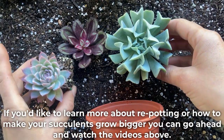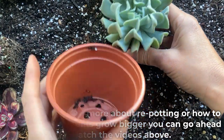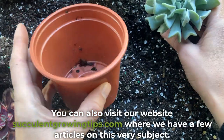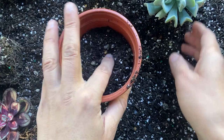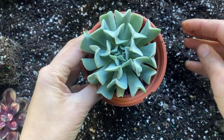If you'd like to learn more about repotting or how to make your succulents grow bigger, you can go ahead and watch the videos above. You can also visit our website, succulentgrowingtips.com, where we have a few articles on this very subject. And that's it for today — I hope you found this video useful. If you have any questions, leave a comment below and I'll do my best to answer. Thank you very much for watching.